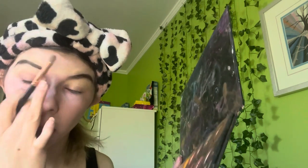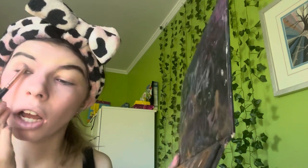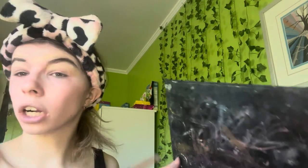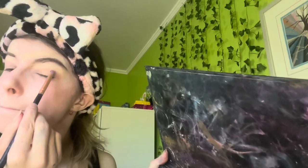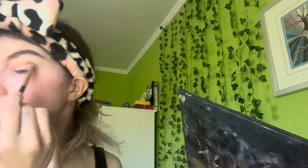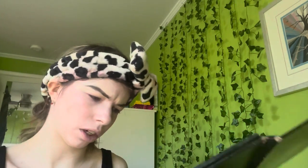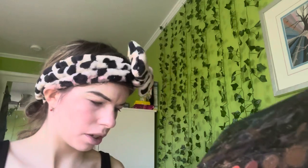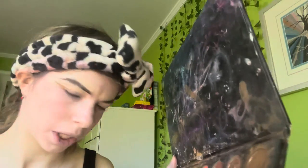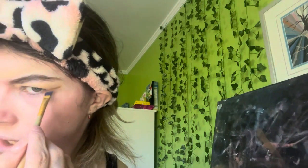I'm going with a light shade to blend on first as a transition or highlight shade. It's a quick subtle eyeshadow look — I'm not going to pause and do each side separately. Then I'm picking up a darker brown shade to add a subtle depth; it doesn't have to be perfect.